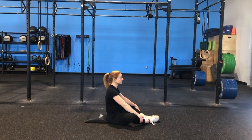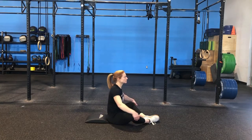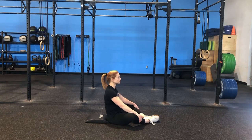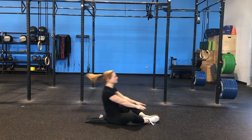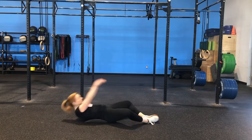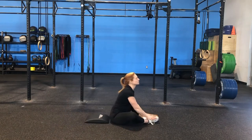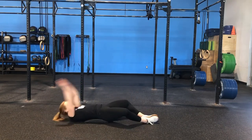For the sit-ups today in Close Quarters, if you have an ab mat feel free to use it; otherwise grab yourself a yoga mat. You can also roll up a towel to put under your lower back for some additional support. We're going to sit all the way back so that our shoulders are touching the ground, hands behind the head, and then use those arms to throw and sit all the way up, making sure the shoulders pass the hips. Don't be afraid to use those arms to assist. 25 reps today — feel free to break them up into manageable sets but try to move consistently.